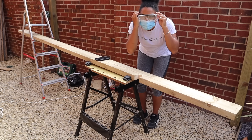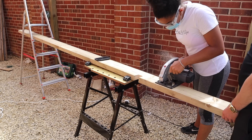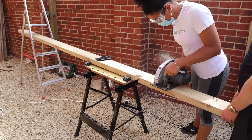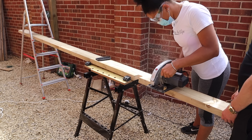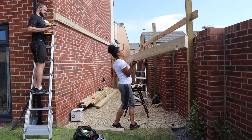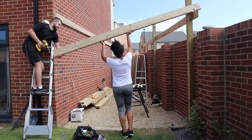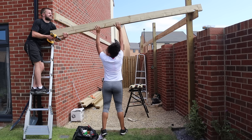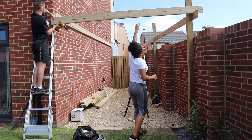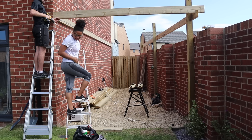Very important — please remember to use a mask, goggles, and earplugs. I didn't use these that day and had a really bad headache the next day, so please make sure you're protecting yourself. We ended up measuring 14 centimeters from the edge of that notch so it didn't overhang over the wall too much but still gave a nice little design. The first test — it literally slotted in perfectly and it was so satisfying. That's why we had to do the five-centimeter drop, so that the pergola cross beam on top was perfectly level.